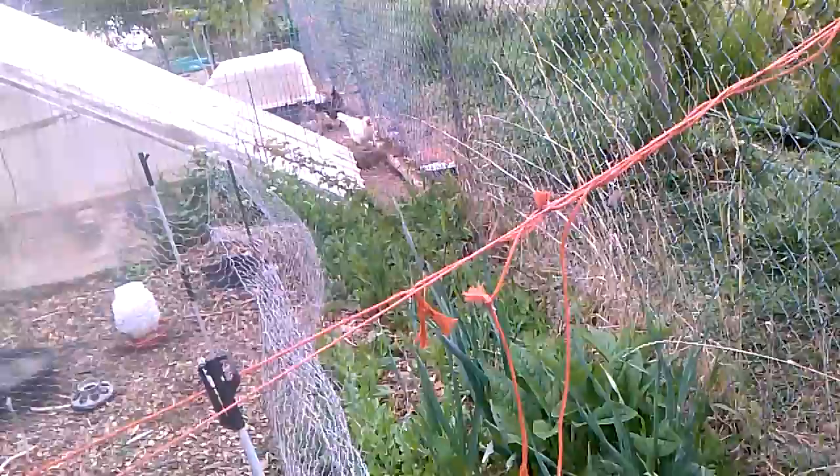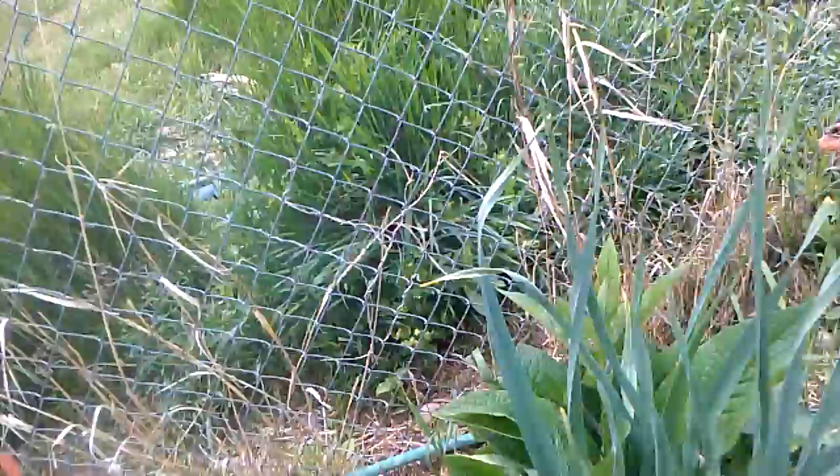We also have blackberries, raspberries, comfrey, all sorts of fun things in here. More apple trees. And there's our crazy mama duck that won't get off her nest.